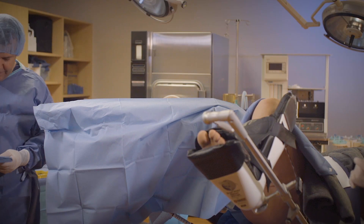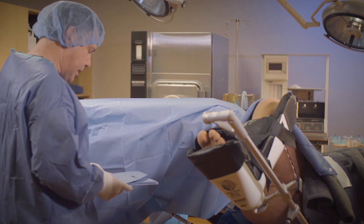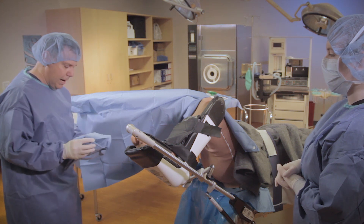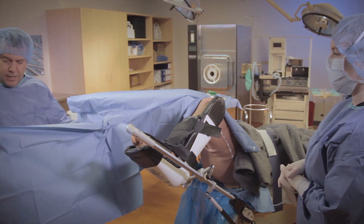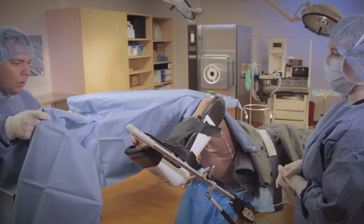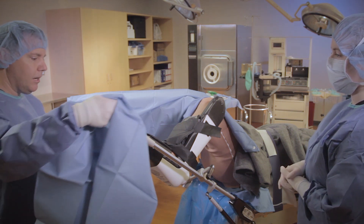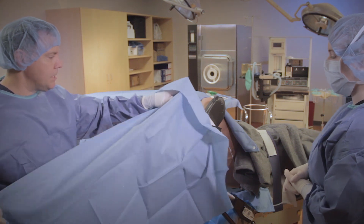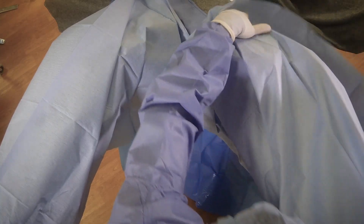Now the next drape. Again, left hand under the cuff and toe. So I'm going to put my hand there, grab the toe, and put my right hand under. It's important to go slow and stay behind the cuff so that we get it completely on the stirrup and we don't contaminate. There we have it — not too shabby.